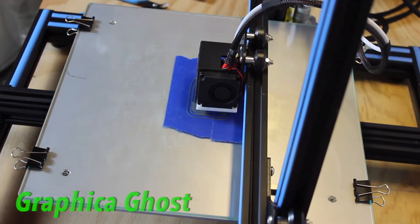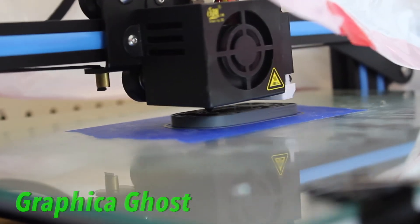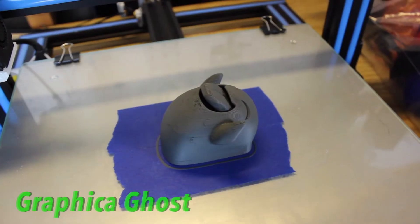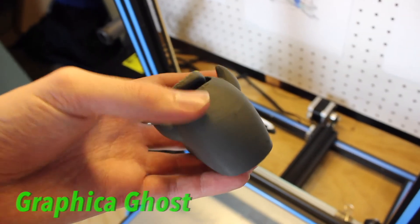Moving on to my test prints, I printed two gnomes. The first one was a test print and it didn't come out very nice, but once I added the enclosure, turned off my cooling fan, and used painter's tape on my bed, the second gnome came out absolutely fantastic.